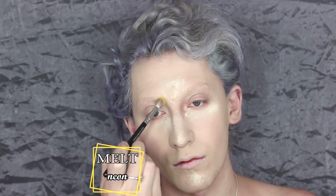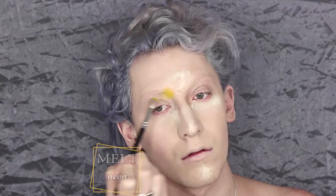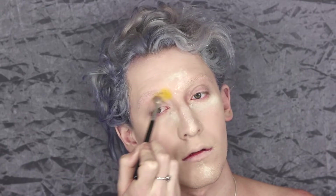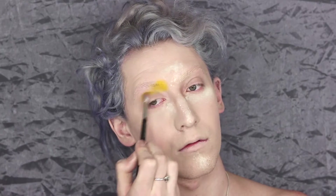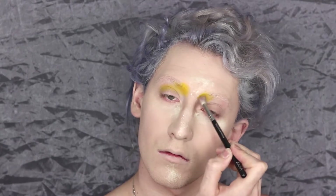To start the eyes we're going to use the Melt Cosmetics Radioactive Stack on the shade Neon. It's a very pigmented yellow that I'm taking on a fluffy brush — the Zoeva Softlux crease brush. I chose a fluffy one with malleable bristles so there weren't any harsh lines just yet. I'm taking it at the front of my brow in my crease, and also on the outer corner of my lid.